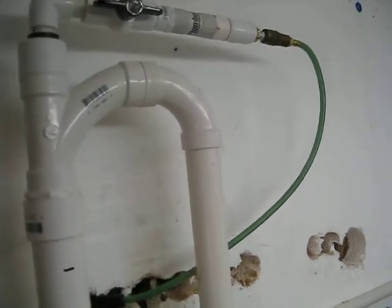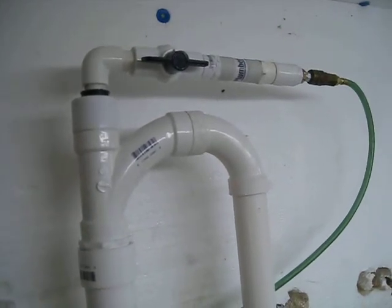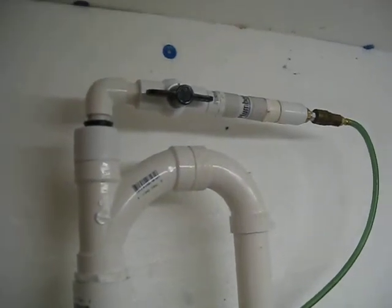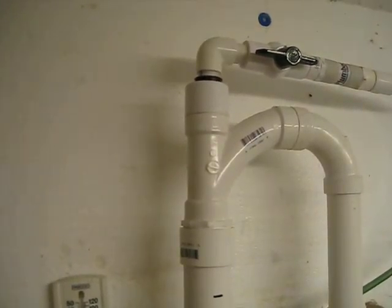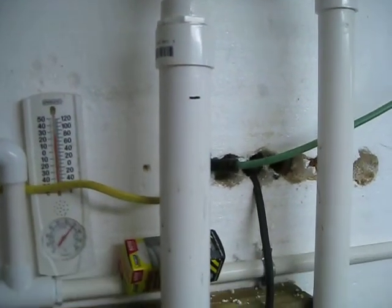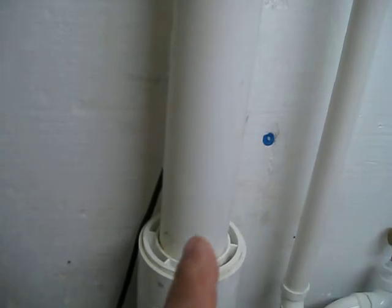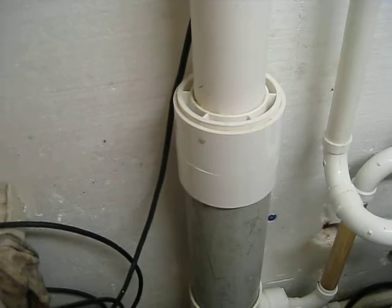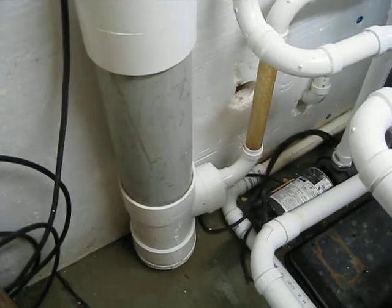Water comes up, makes a U-turn, and goes back down into the unit. At that point I've got a small oilless air compressor on the other side of the wall. The air runs at 30 pounds pressure and is injected into the water, which I'm running at 15 pounds pressure. So somewhere in the vertical height of this unit, the air from the compressor is actually forced to absorb into the water. That's been a big help to the fish.